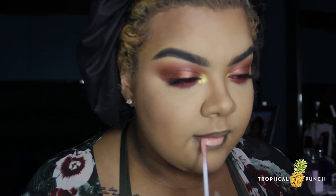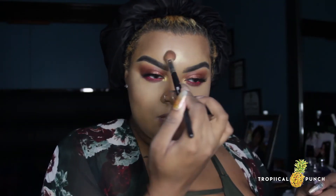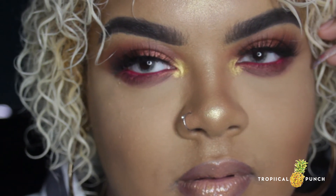Now we're going to finish off with the signature nude ombré lip — nothing spectacular, nothing fancy. Then some highlighting, because the glow has got to be on a thousand. And that is it — we're done! The finished look: hair is thriving, looking curly, we're looking good. Thank you guys so much for watching, and until next time I will see you then. Make sure you subscribe!